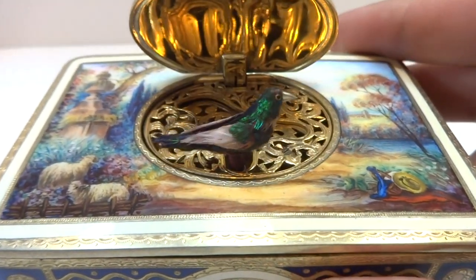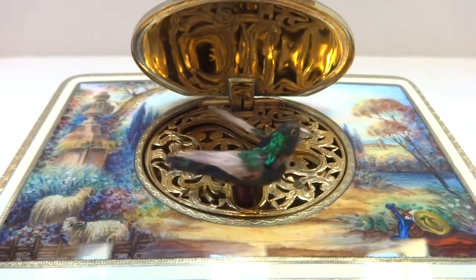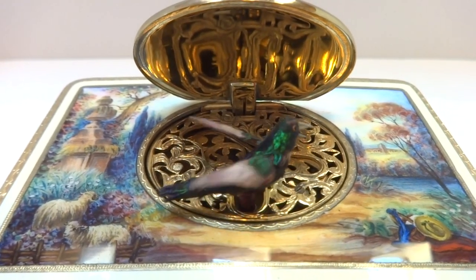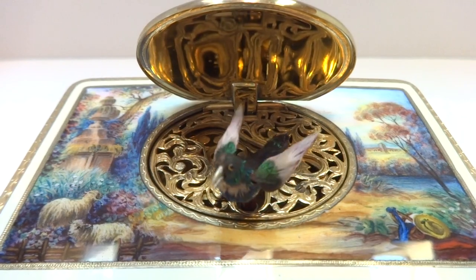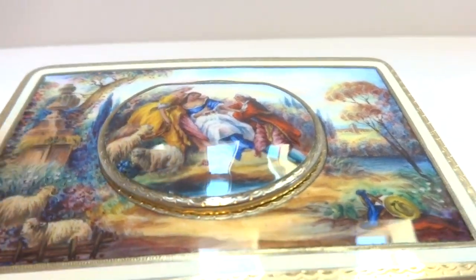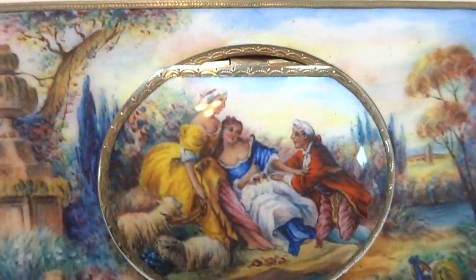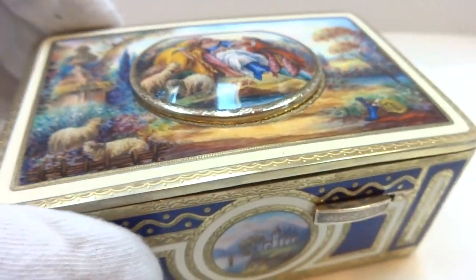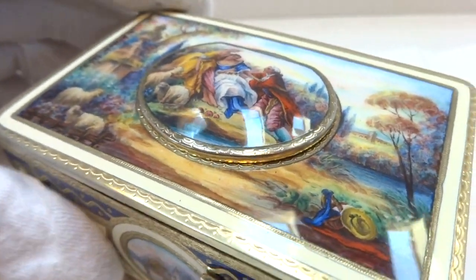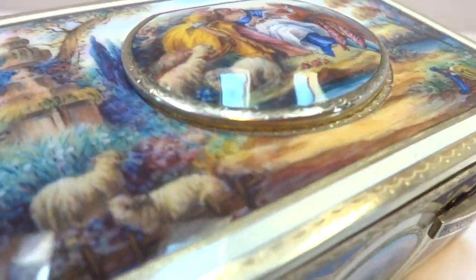Let's watch it play. Probably one of the smoothest running Carl Griesbaum singing bird boxes that I've encountered. The mechanism runs smoothly and quietly. The bird sings with full voice hitting all the proper oscillating notes.